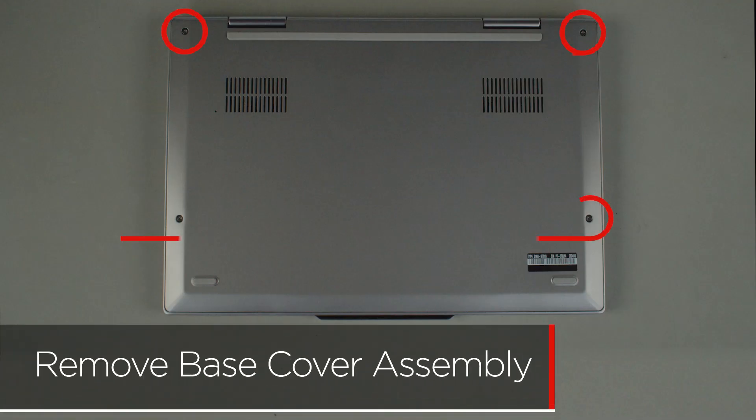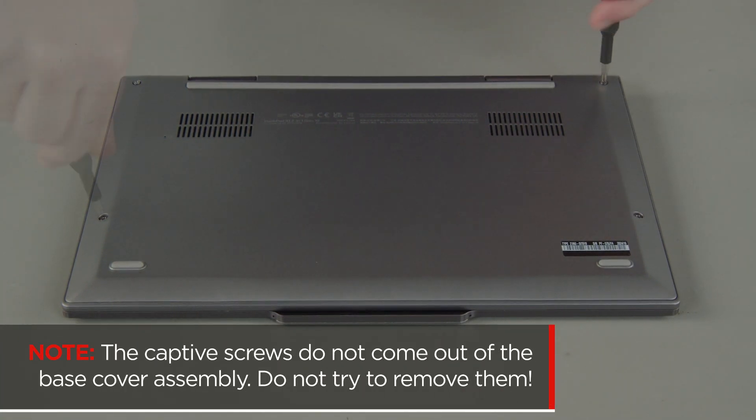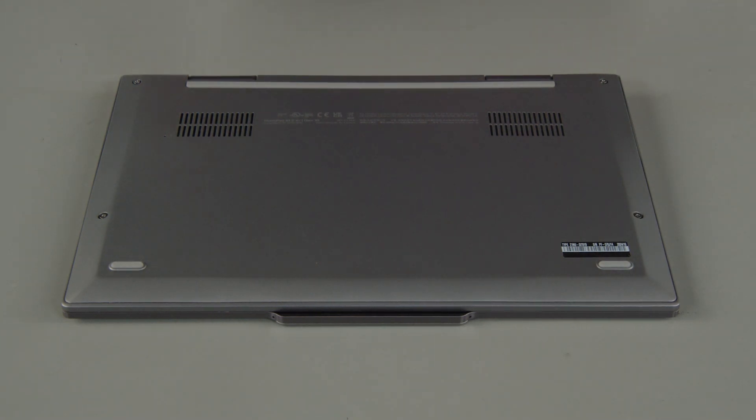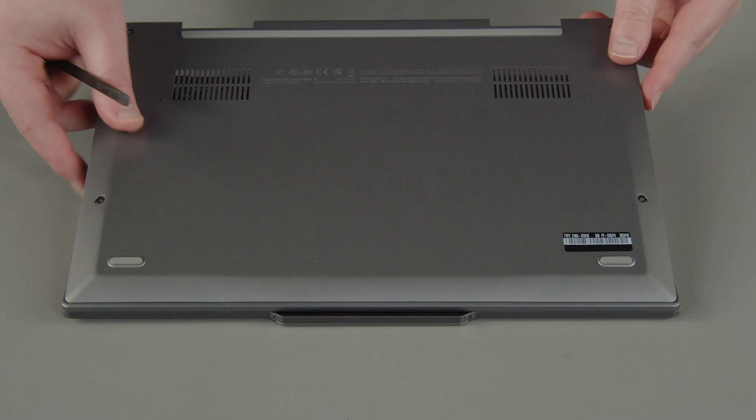Loosen the four captive screws on the bottom of the system. The captive screws do not come out of the base cover assembly — do not try to remove them. Starting at the hinges, use a non-metallic pry tool to unclip the cover and remove it from the system.